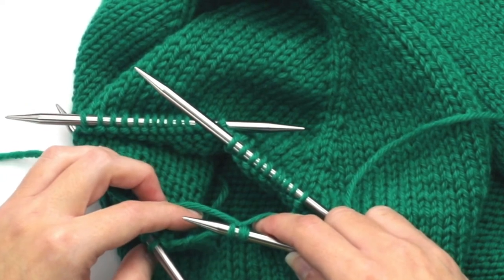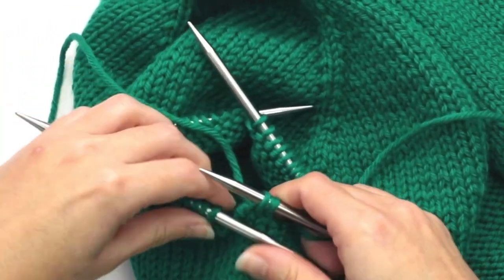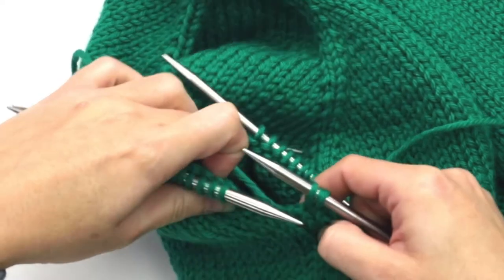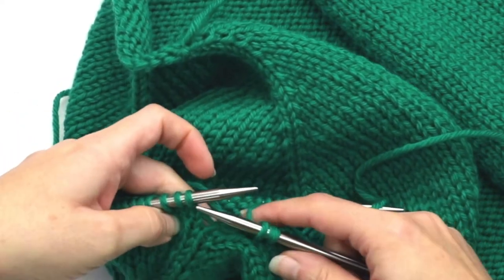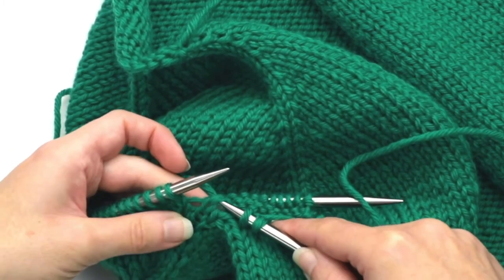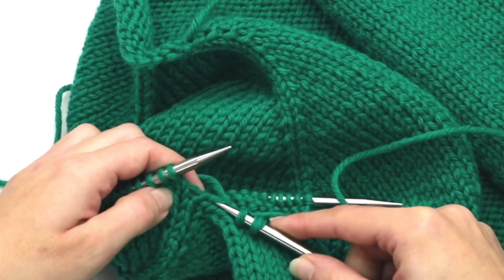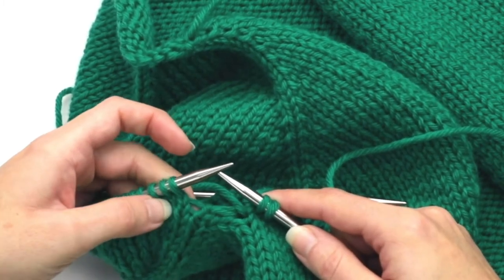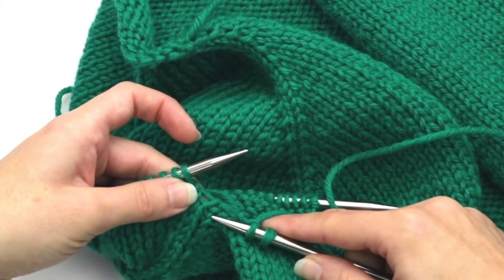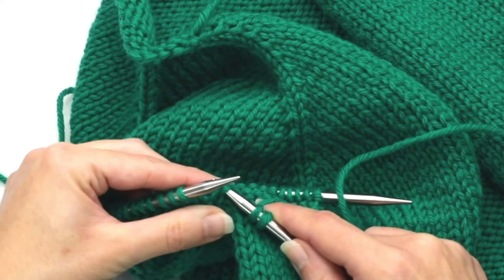The next instruction says to pick up and knit one stitch to the left of the underarm, so we want to pick up somewhere in the area between this stitch and this stitch. The trick is you really just want to pick up in an area that is not going to create a big hole. If I were to pick up right at the edge, you can see just by putting the needle in that there is a big gap. So I don't want to go right at the edge — a good spot would be right around here. I'm going to go ahead and pick up both sides of this stitch and knit it.